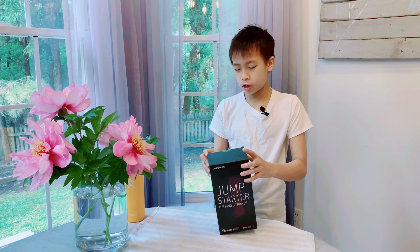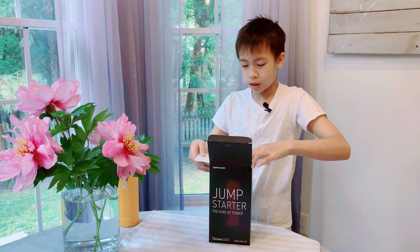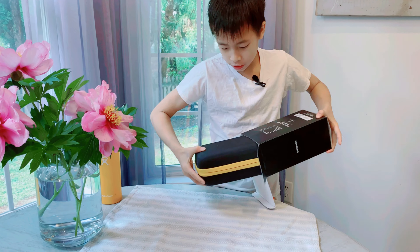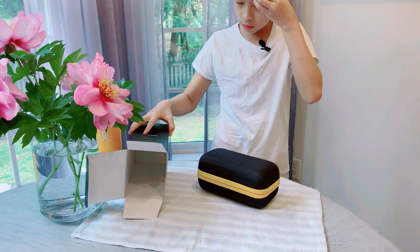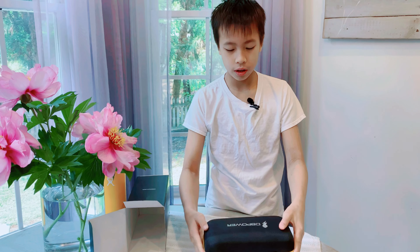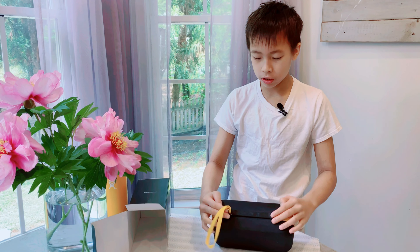It comes in a box like this, and inside you have your case. It's nice and hard and has a strap to carry. It also has a zipper right here, so let's unzip it.